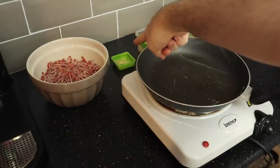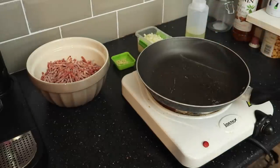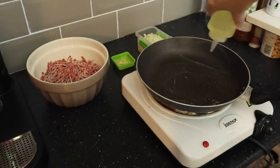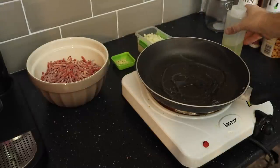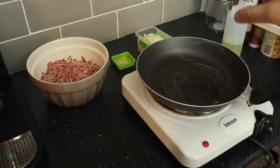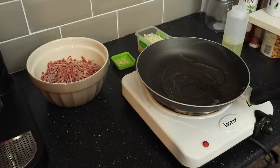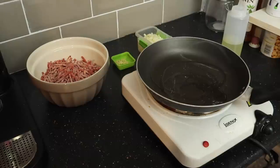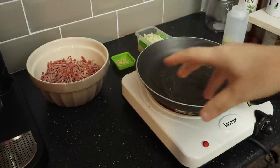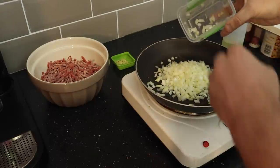So we have our minced meat, some chopped garlic clove, and a small white onion all diced up. We've got a frying pan on - hot, hot, hot. Going to put some oil in; it doesn't really matter what oil you use. We're going to sweat the onions and garlic off - meaning cooking them without browning the vegetables. One onion diced, let's go.